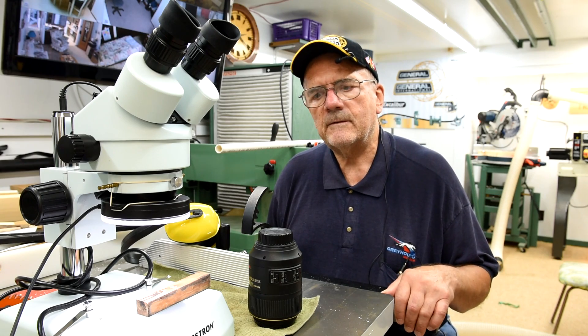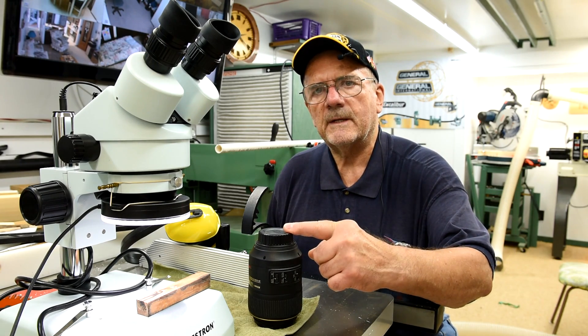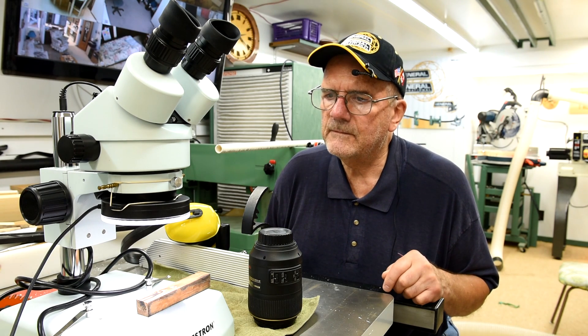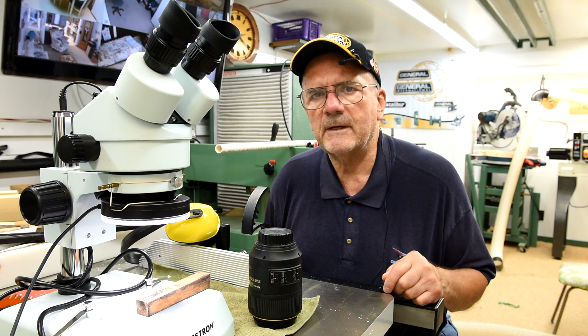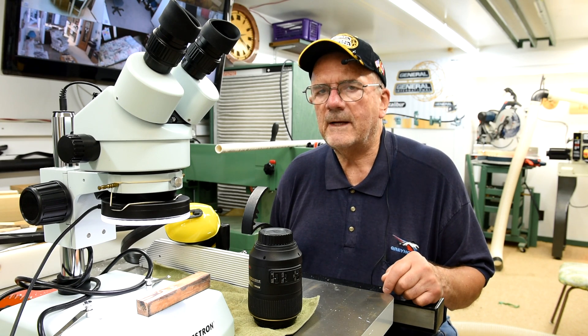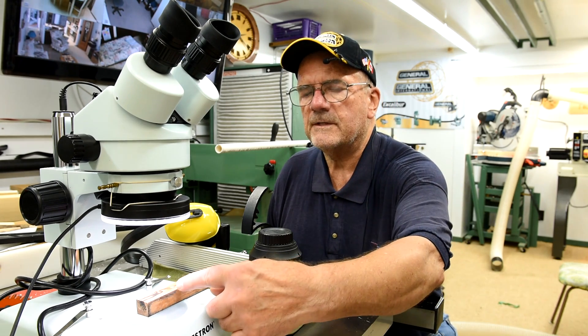I realize there's no way you're going to be able to see as well with this macro lens. However, trust me — it was there. The Envirotex did penetrate into the cracks that I could see on the surface.